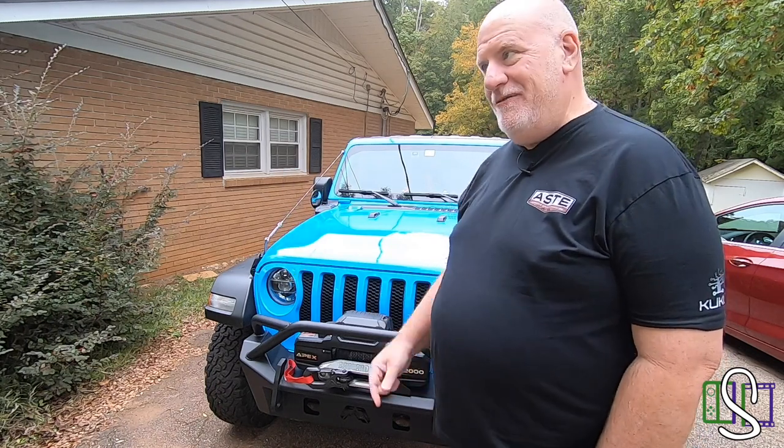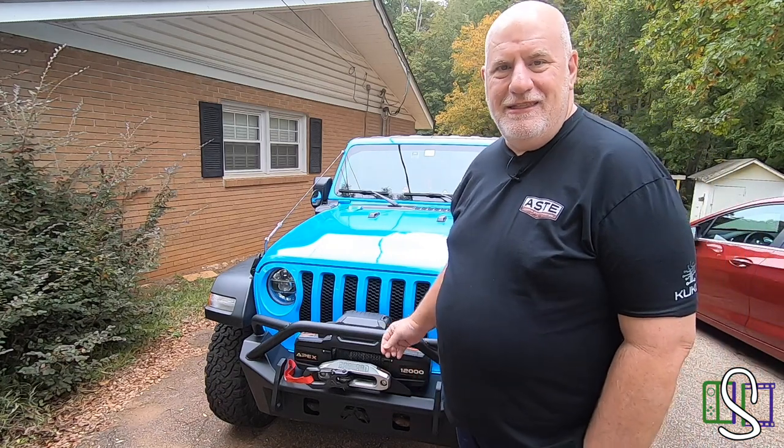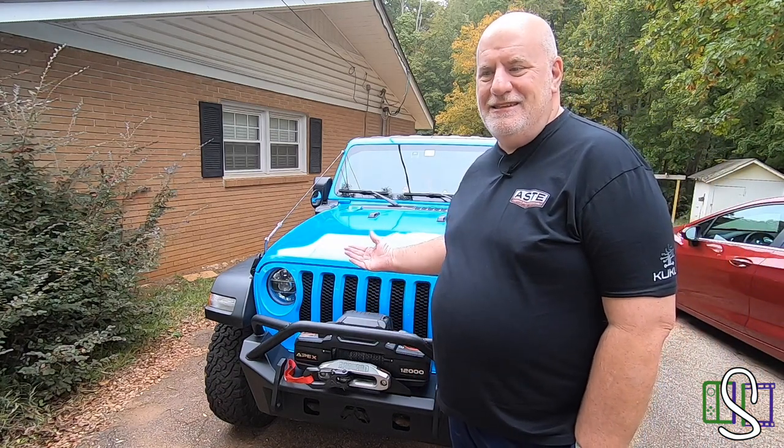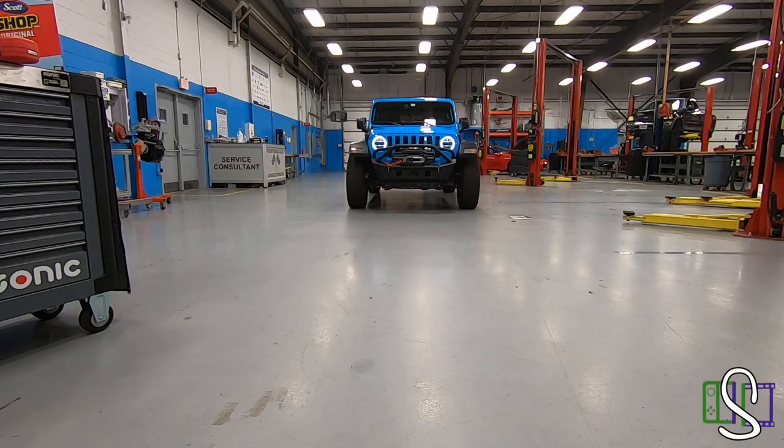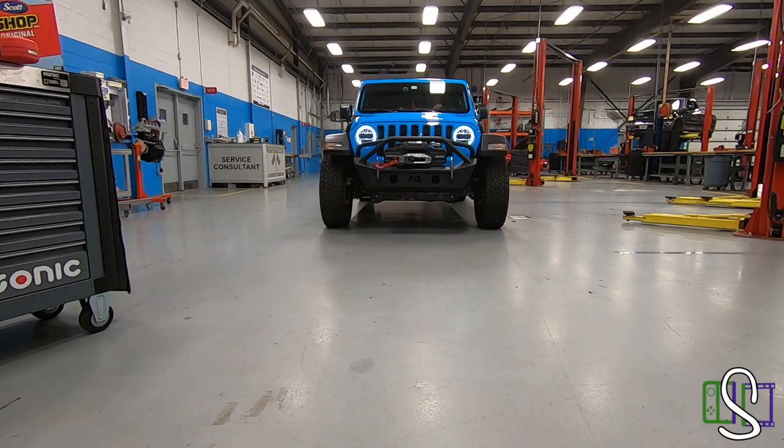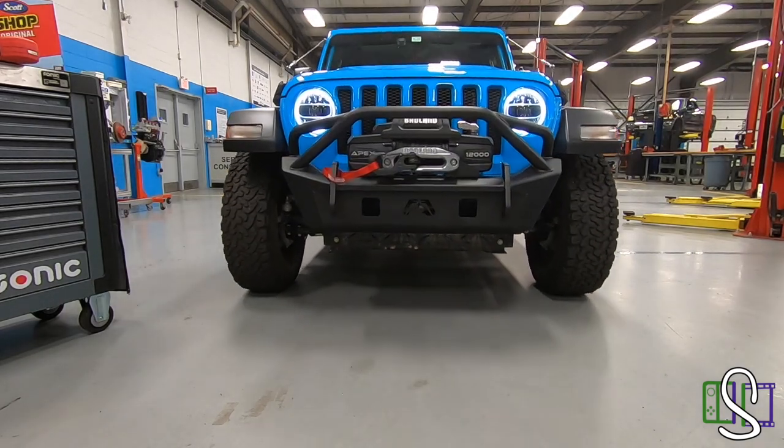What's going on everybody? This is Scruffy Pam, Lord of Socks, coming at you with a little bit different type of video this time around. Earlier today I installed this Apex Badlands 12,000 pound winch, owned by Fab Four's bumper, owned by a 2021 Jeep Wrangler, and have video of the process. Hope you enjoy the following video.